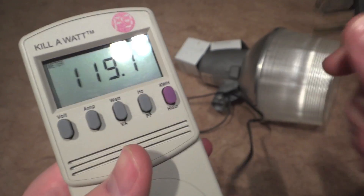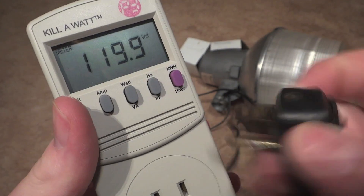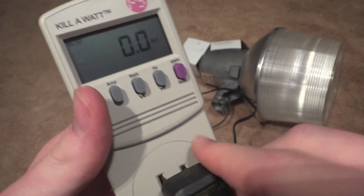Enough of me talking, let's plug this thing in, let's turn it to watts, and here we go.